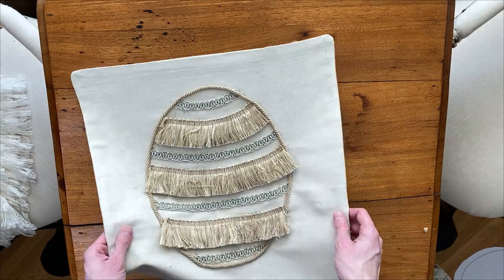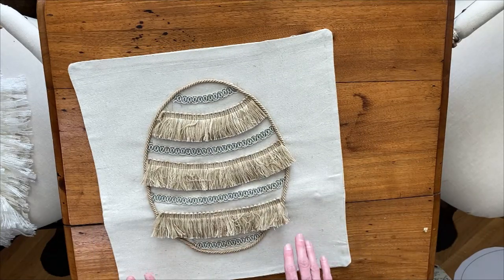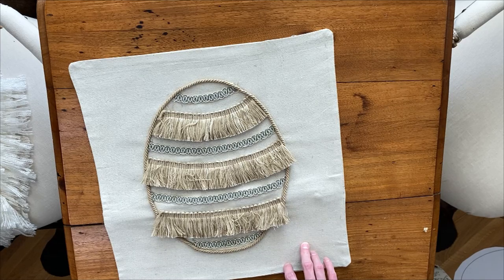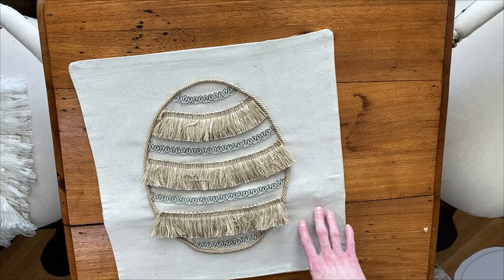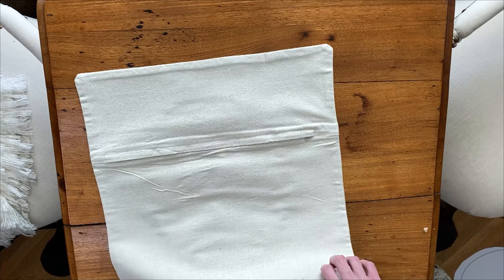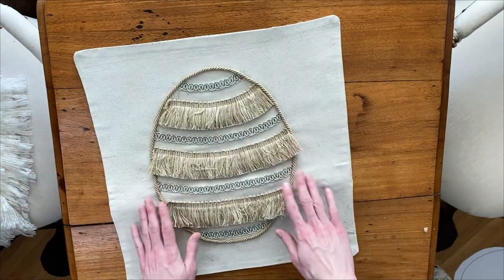And there you have a cute decorative Easter egg pillow cover. The fun thing about doing a pillow cover like this is it's a lot easier to store as well, because I have lots of pillows already around the house. You can just zip these over top of existing throw pillows to give them a seasonal update.